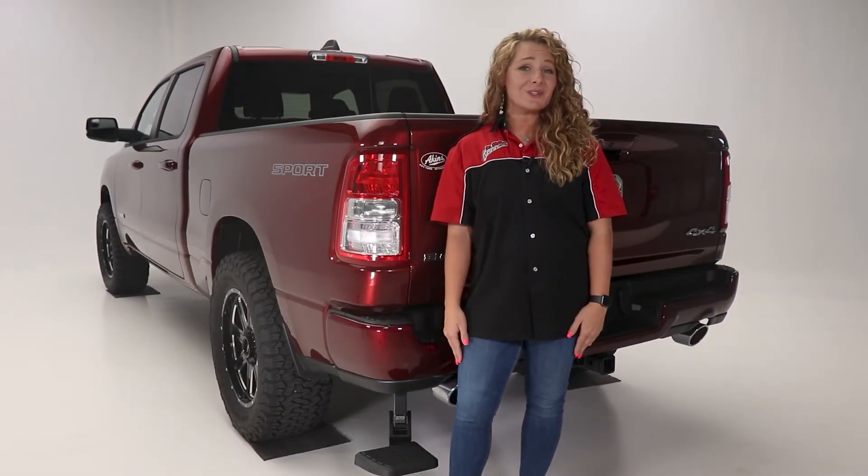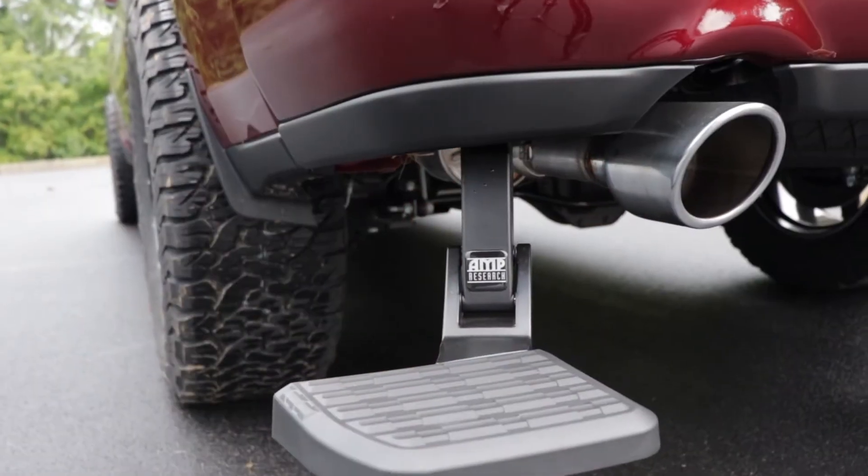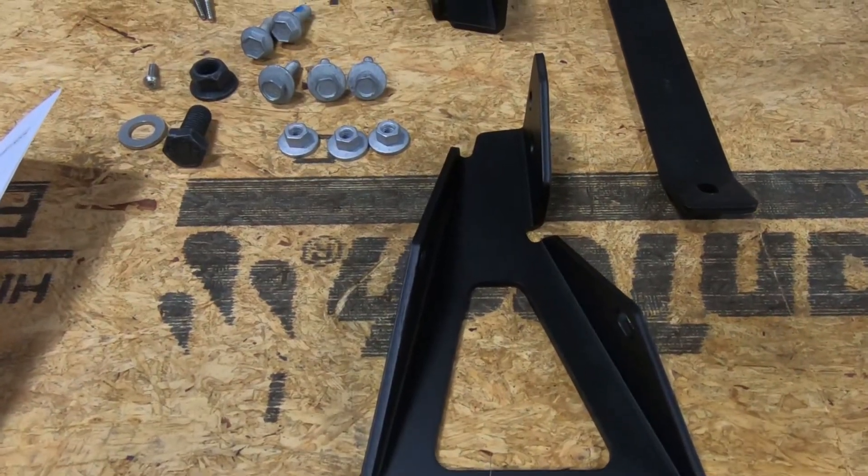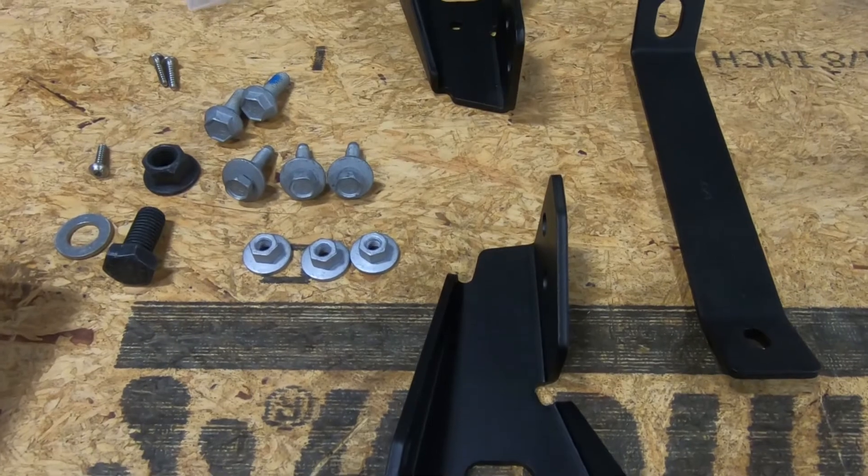The BedStep from Amp Research makes unloading and loading your truck so much easier. The BedStep is made from durable aluminum alloy components and it's load rated up to 300 pounds.